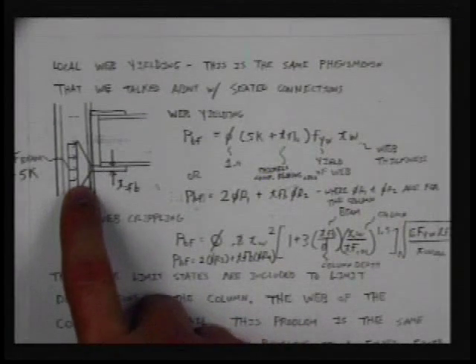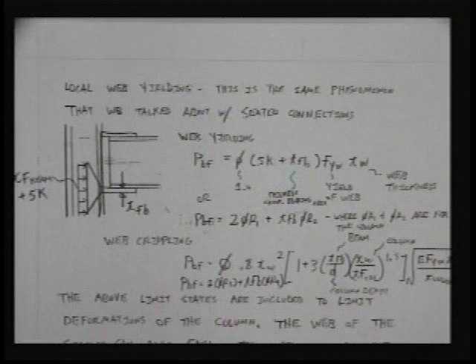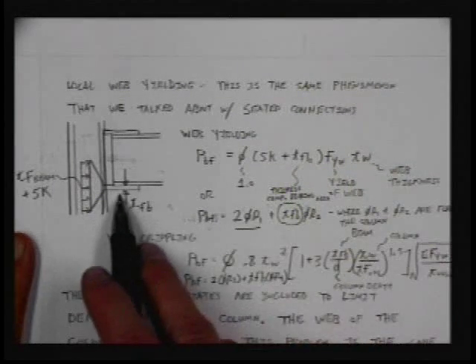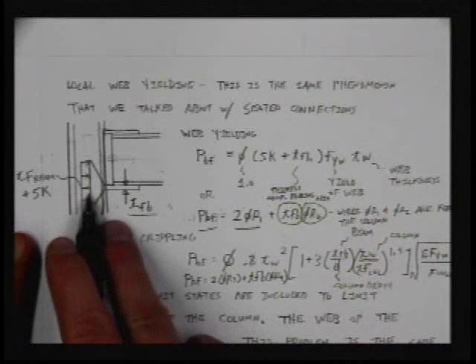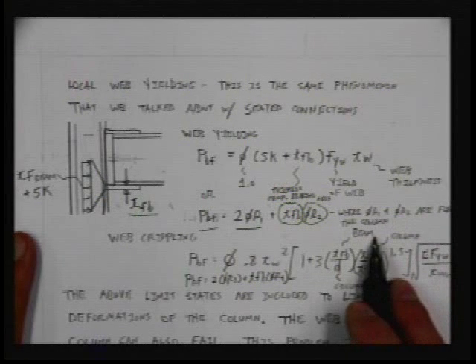Now let's talk about how to actually calculate these values. This is similar to calculations we've done before — the idea that the load can spread out and we have to provide some capacity in this area. Local web yielding is the same phenomenon we talked about with seated connections, exactly the same. We have the PBF equation that simplifies to 2 times φR1 — this is the thickness of your connection — plus the thickness of this bottom plate times φR2, which gives you the load capacity. If it can't make it, you add a stiffener. φR1 and φR2 are in the back of the manual.